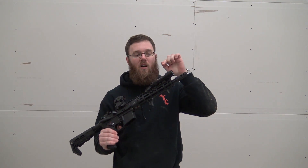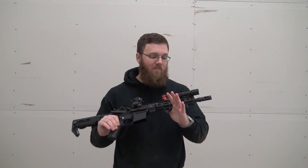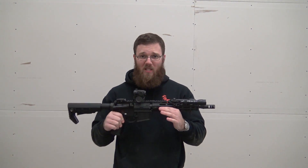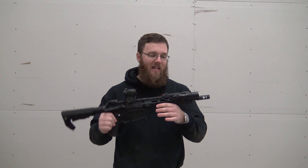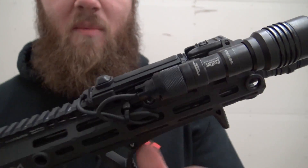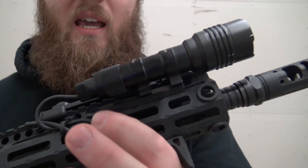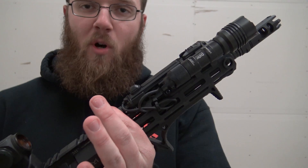In this video, I'm going to be focusing on the Streamlight ProTac Rail 1, which is obviously the one attached here. There's a lot to like — a lot of really high value for what you're getting with this light. I have it attached to my Midwest Industries rail, and the nice thing about that rail is how small it is in diameter.